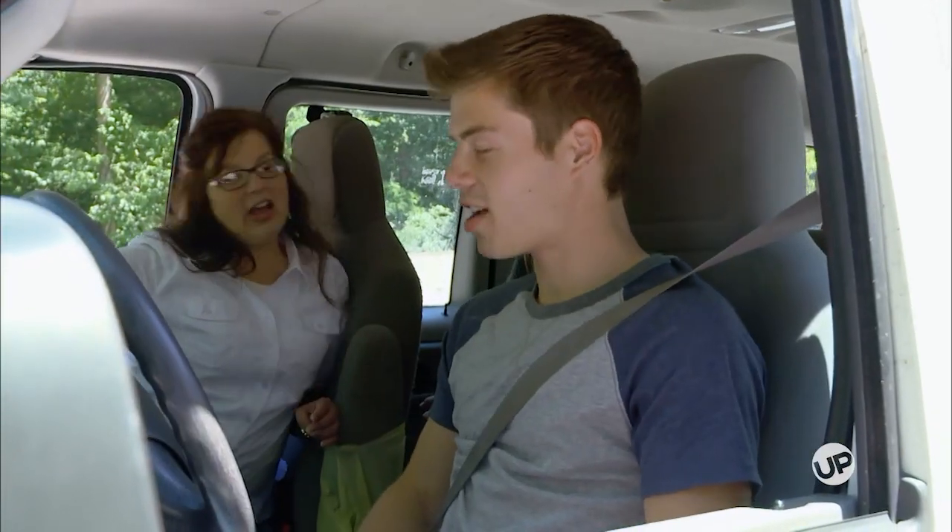First thing you do, of course, is put on your seat belt. You look in your mirrors and make sure they're all adjusted. You make sure you have some fuel in there. Then you push down the brakes. Okay, let's go.